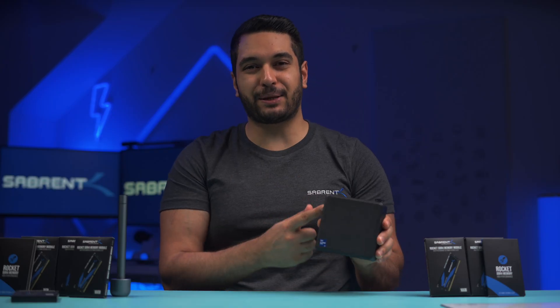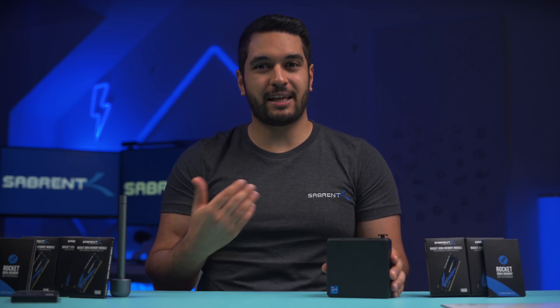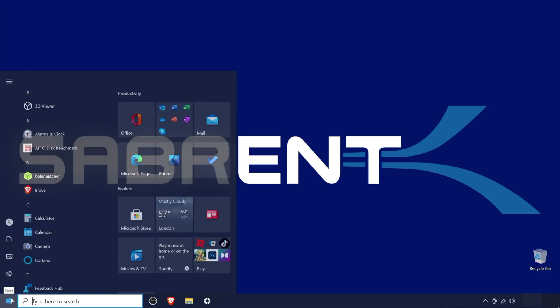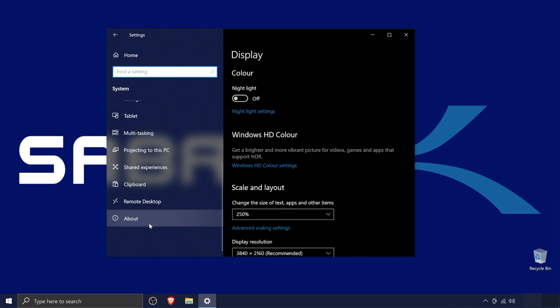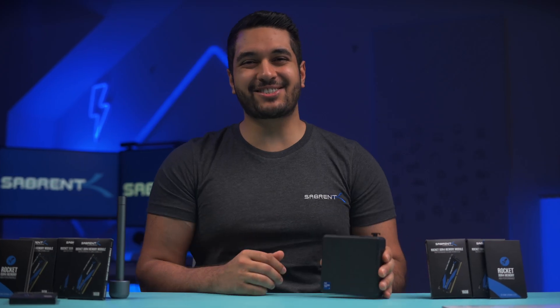Re-plug the power cable and all other cables you removed, turn on your peripherals, then turn on your PC to verify that your RAM has been detected. To check, go to the Windows icon, click the gear settings icon, then click System, scroll down in the left menu and click About. Make sure the RAM total is correct under Installed RAM.